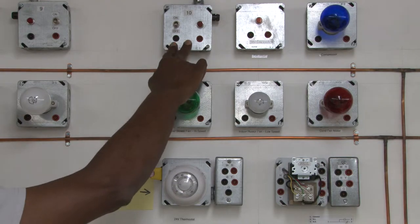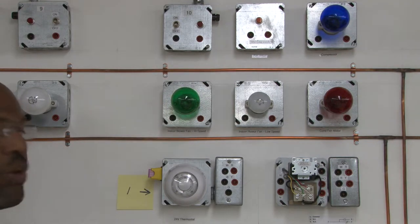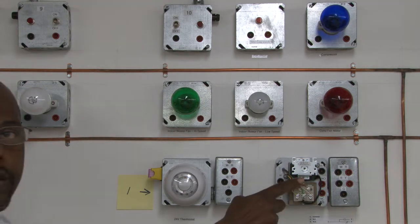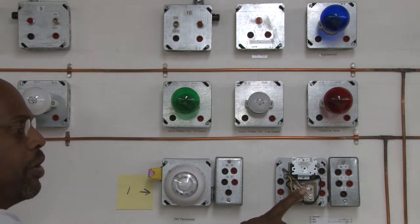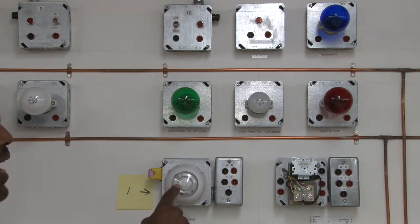We have a power source up here at 110. We will be using a transformer to change the voltage from 120 down to 24. Also, we're going to be using a thermostat to cycle the power on and off. Basically, a thermostat is a switch that is controlled by temperature.